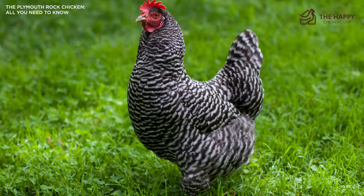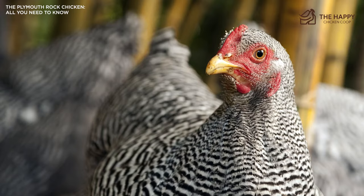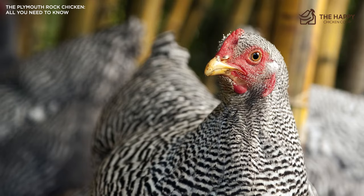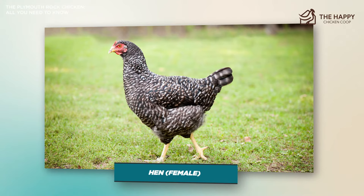In terms of appearance, if you ask most folks what a Plymouth Rock hen's plumage looks like, they would say black and white bars — and that would be correct as far as it goes. The barring between the sexes is slightly different. Males have equal black and white barring with each feather ending in a dark tip, whereas females have black bars that are slightly wider than the white bars, which can give them a slightly darker, grayish hue than the males.